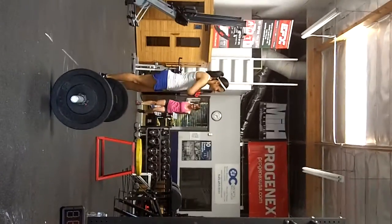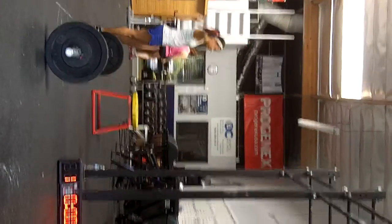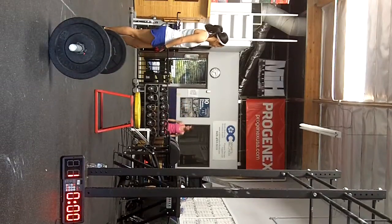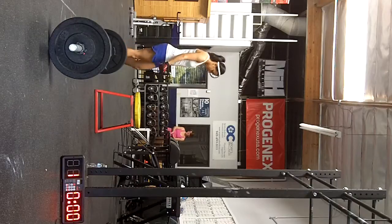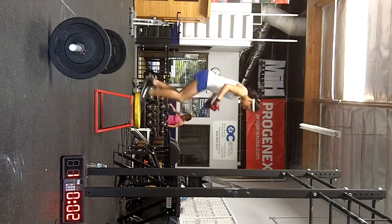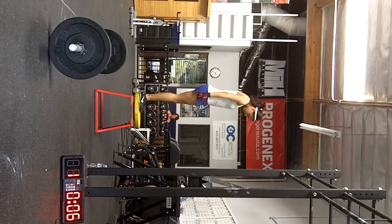Ready? Not yet. Alright, box jumps. Three, two, one. Good job. I'm ready. Let's find out.